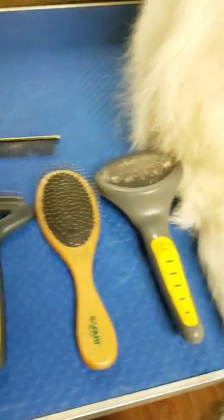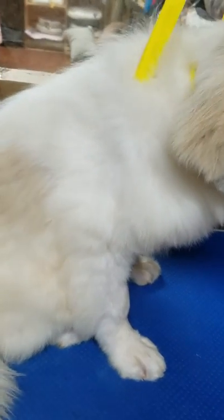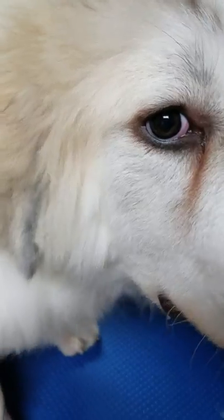We are back. This is the last stage of how to groom your livestock guardian dog. What we've done: we've done our pre-blow out, we've done our bath, our condition, our spray, the towel dry, and we've blown him actually like a hundred percent dry. So now this is the last stage — this is our brush out and finish.